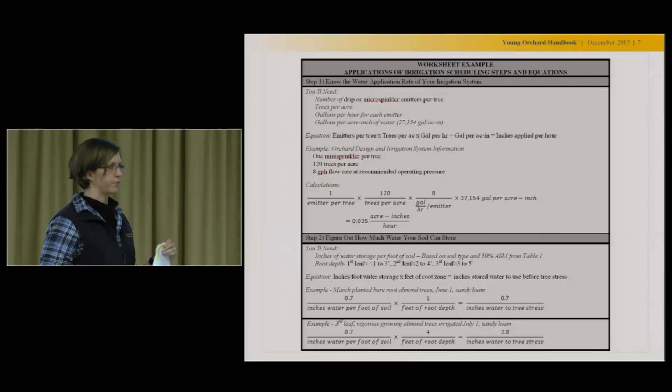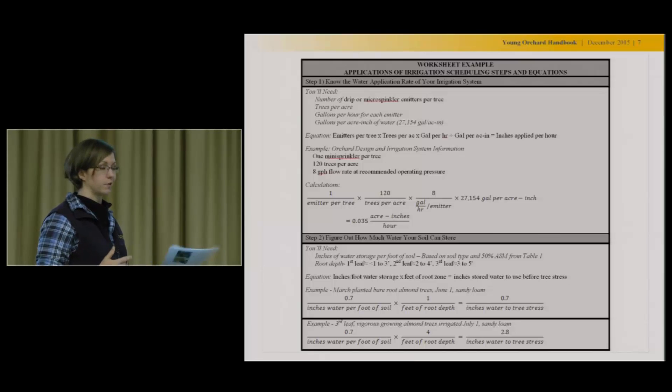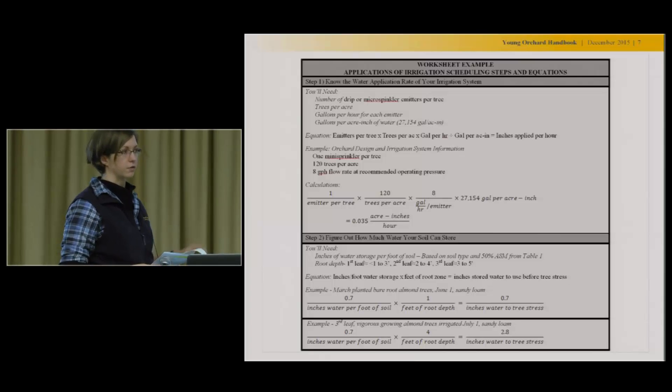I should say this is what we publication nerds call a living document. I'm just producing it with a word program — it's not an official ANR publication yet. So it would be great to get feedback from you if you're using that worksheet and something didn't really make sense, or maybe it could be put in different words. That'd be really helpful to hear and I can make those changes.